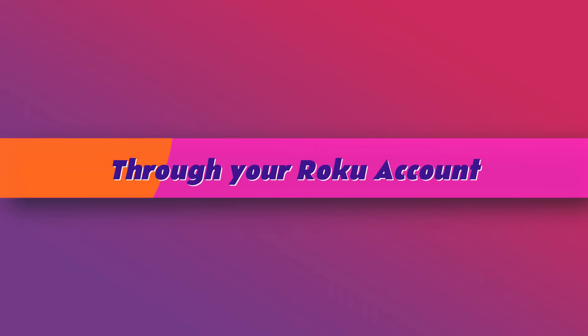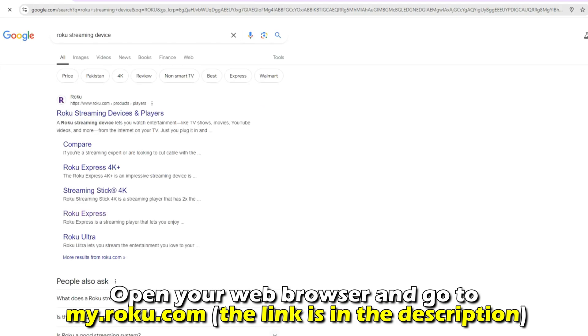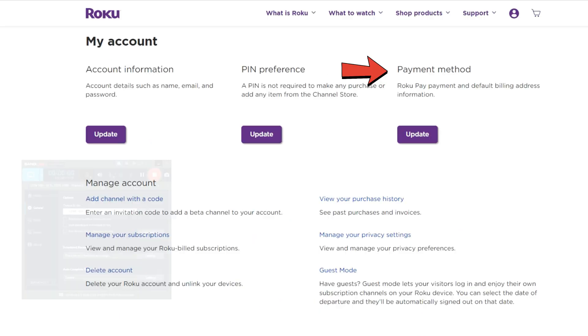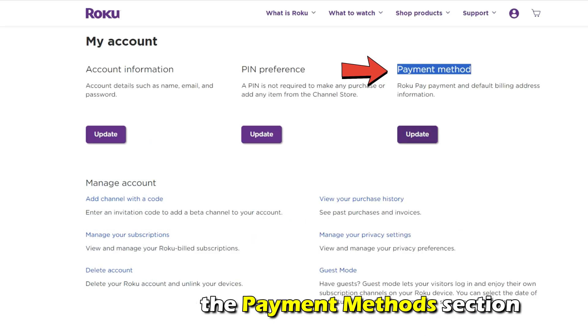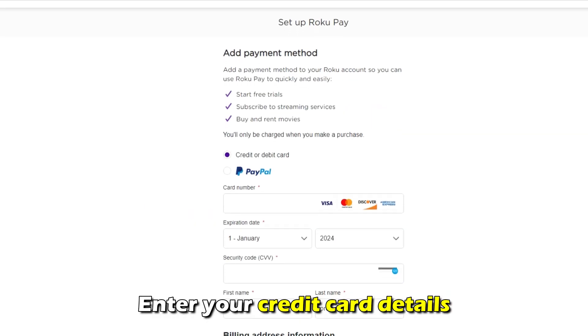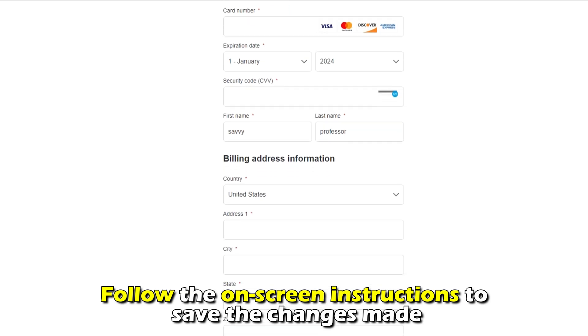Through your Roku account: Open your web browser and go to my.roku.com — the link is in the description. Log in, navigate to the Payment Method section, and click the Update option. Enter your credit card details and follow the on-screen instructions to save the changes made.